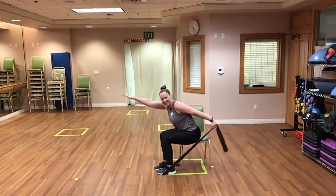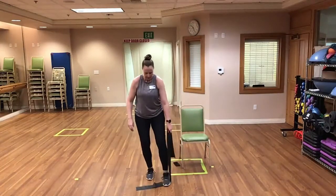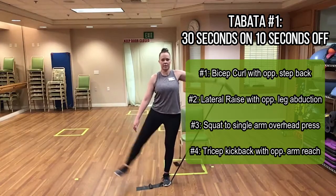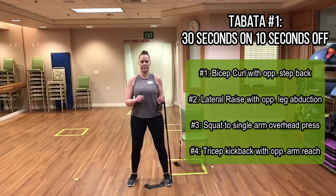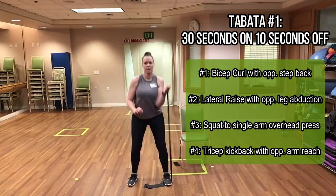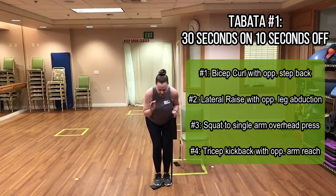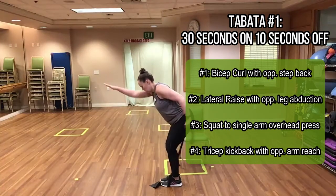Those are the seated exercises. Standing: stepping on the band with the right foot, band in hand, doing bicep curls to step back. Second is lat raise to abduction, staying balanced. Third is squat to overhead press — send those hips back, weight in the heels, chest up, coming up into the overhead press. Fourth is tricep kickback to opposite arm reach — soft bend in the knees, hinging at the hips, elbows tucked in, kicking back and squeezing those triceps.